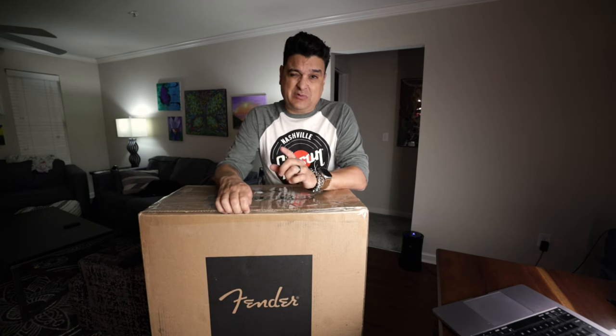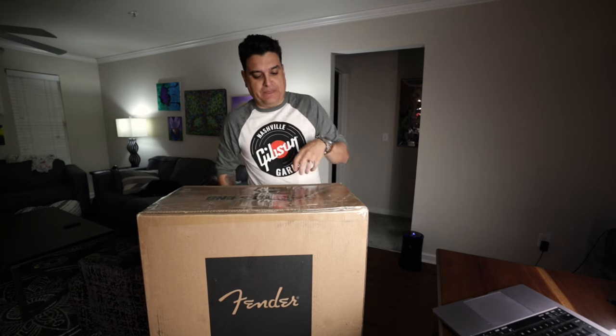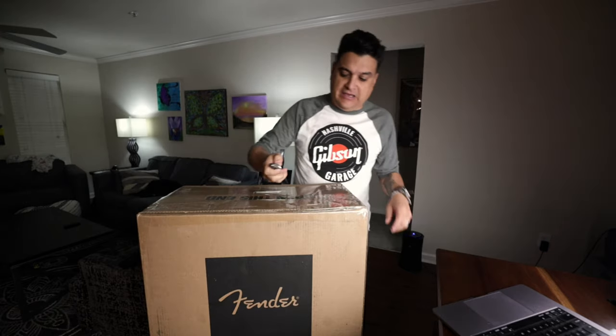You can see it says Fender on the box. This is a box I've been waiting for for a very, very long time. When they came out with the first Tonemaster Twin and the Tonemaster Deluxe, I called my guy — well, actually he called me — and told me: if you're a Princeton guy, wait, it's coming. So I waited and waited and today is finally the day.